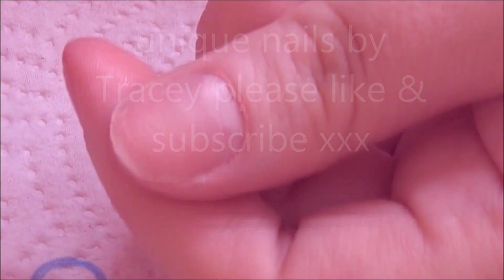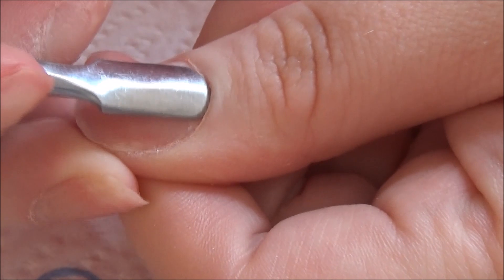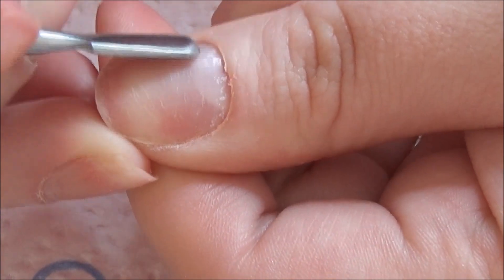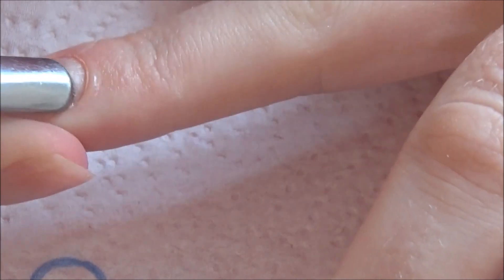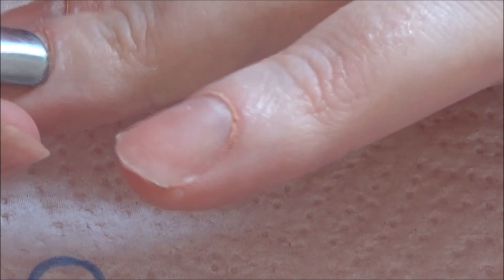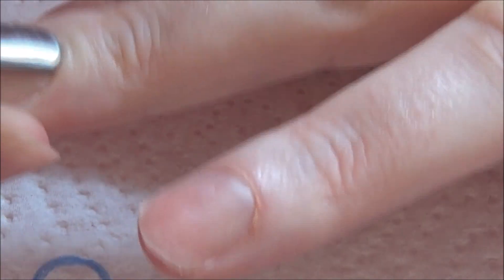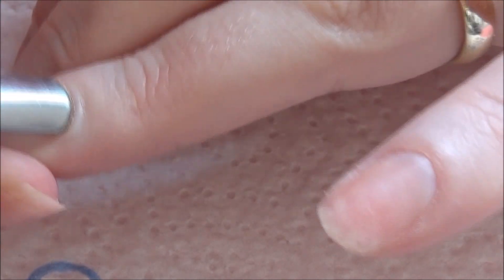Hi everybody, hope you are all well. So today for the first time I'm going to go through full prep of my own nails. I haven't obviously shown how I prep my nails and apply my nail tips, and I had a few people that had asked me to show how I apply my nail tips. So I'm just going to do that for you today.